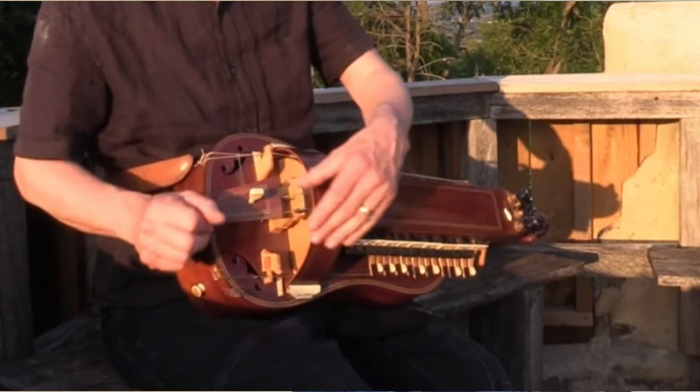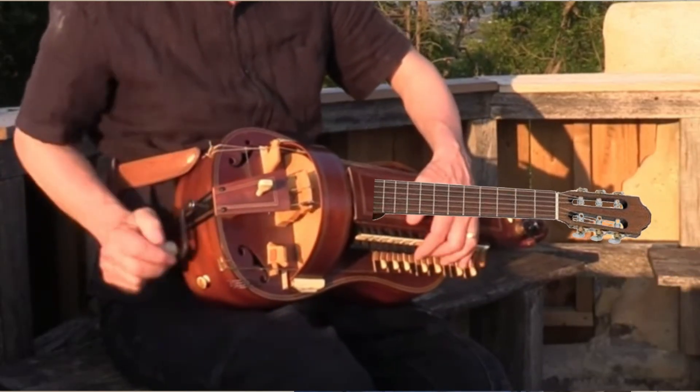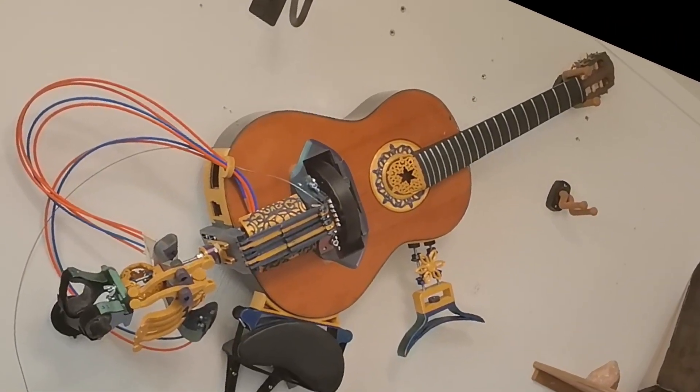A hurdy-gurdy, but with a guitar fretboard. Can that be done? Let's find out.